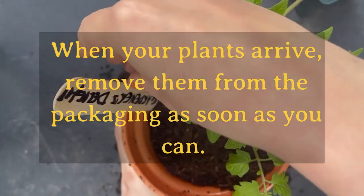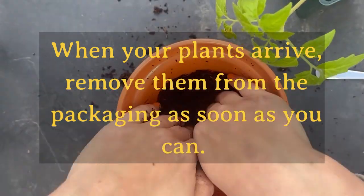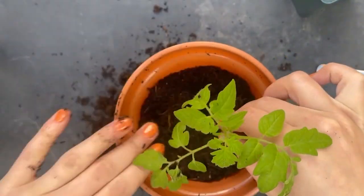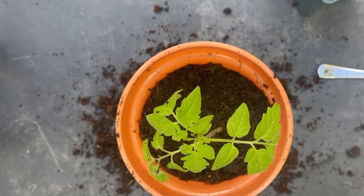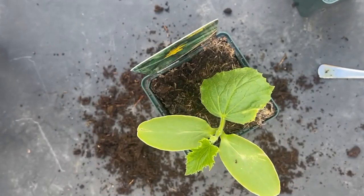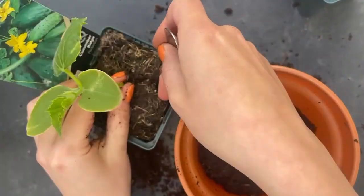When your plants arrive, remove them from the packaging as soon as you can. Top tip: don't pull the plants by the stems — push them up and out of the container using a pencil or chopstick. If the roots are tangled together you can tease them apart in a bowl of water.